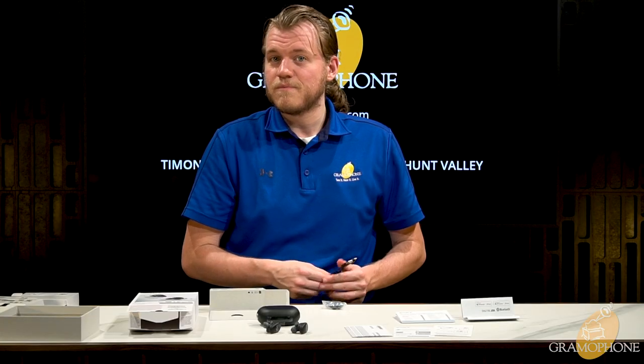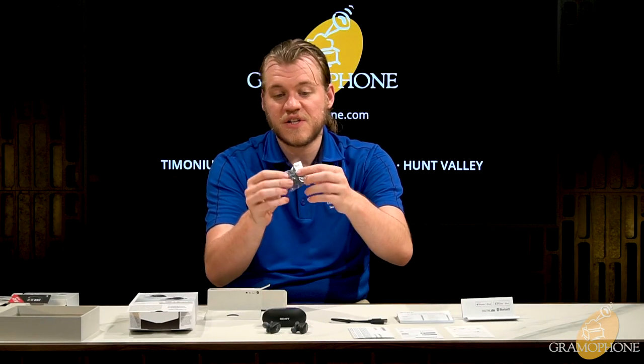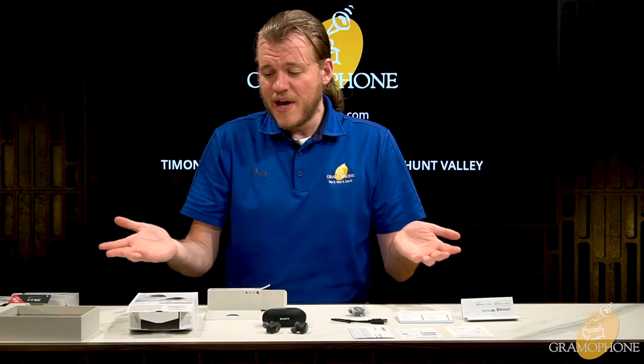Also in the box is an all-important USB-C cable — everyone should use this — and replacement earbuds in different sizes so they can fit just about anybody. That's everything that comes in the box; now we'll take a closer look at the buds and the case.